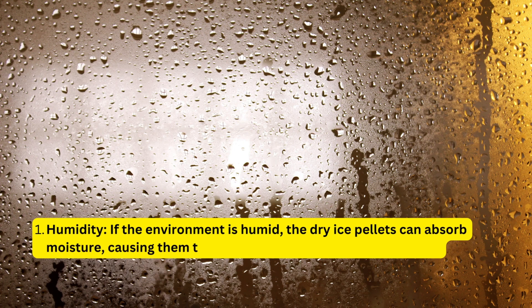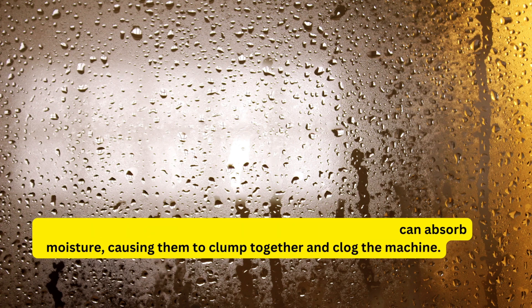First, humidity. If the environment is humid, the dry ice pellets can absorb moisture, causing them to clump together and clog the machine.